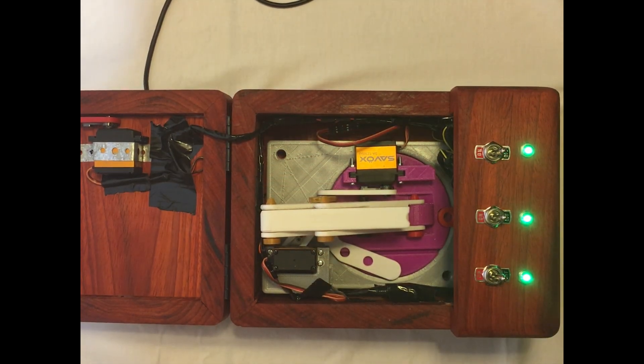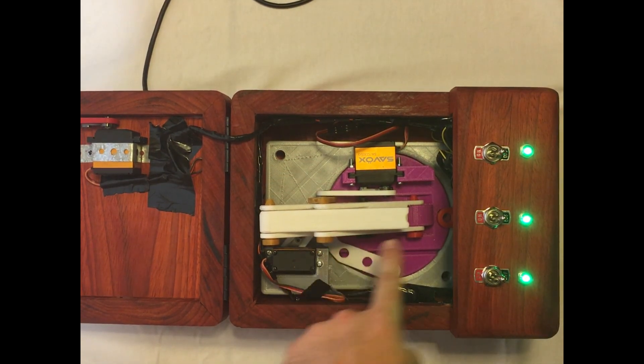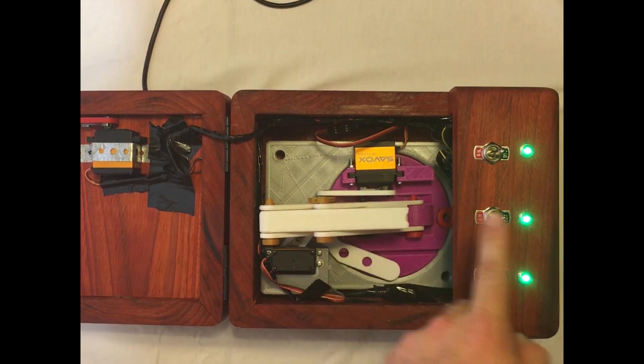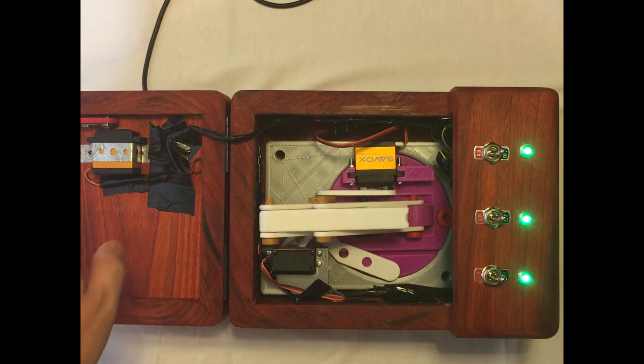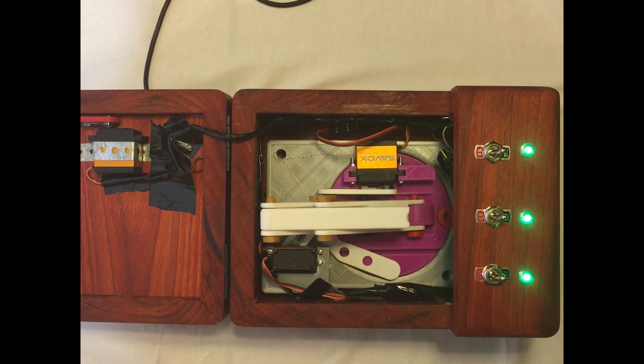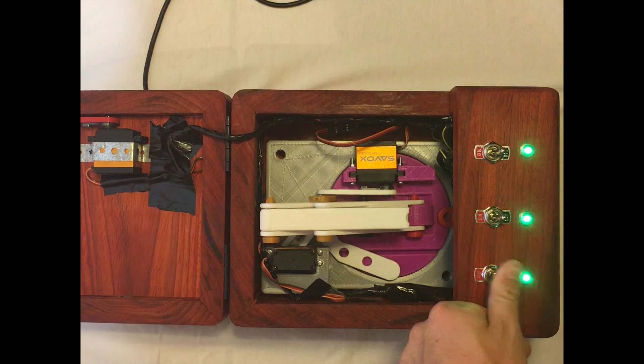Here's the top view of the machine. This servo here will rotate the pink base. This servo right here will actuate this arm back and forth to hit the switches. This servo over here will lift up the lid to allow the arm to come out and hit the switch.